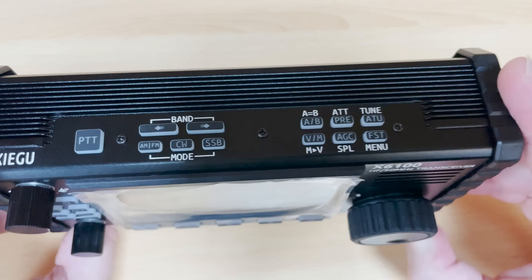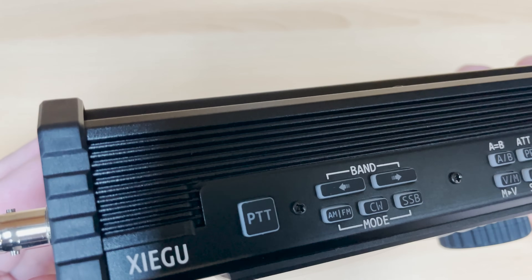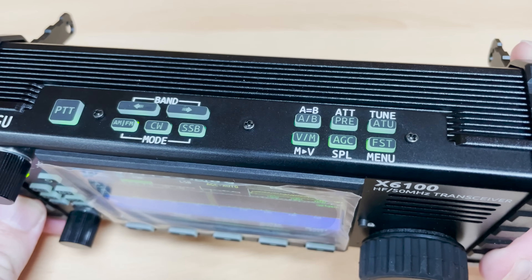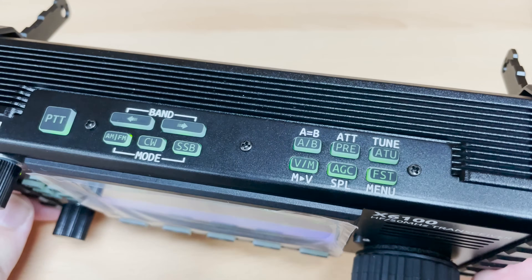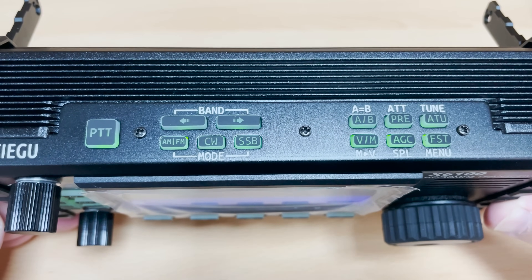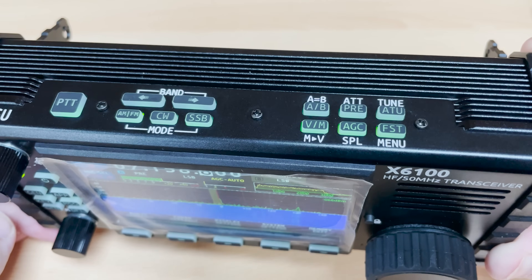As well as the front facing control buttons, you'll find a top section of buttons which lets you change band, change modulation, activate the inbuilt tuner, swap between VFO and memory mode, and you also find a PTT button. The Zygu 6100 also has an inbuilt microphone which is located to the left of the main VFO knob.